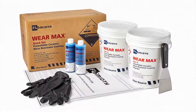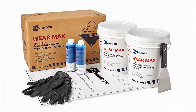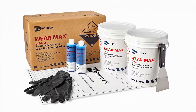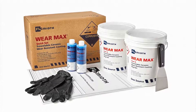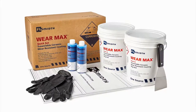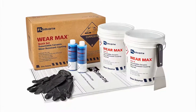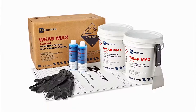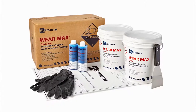Extend shutdown intervals and improve productivity with FL-Smit WearMax, a proven solution to reduce abrasion wear commonly occurring in bulk handling and processing equipment. WearMax is a ceramic compound that hard cures quickly and is easy to mix and apply by hand to protect equipment surfaces from sliding abrasion wear and corrosion.